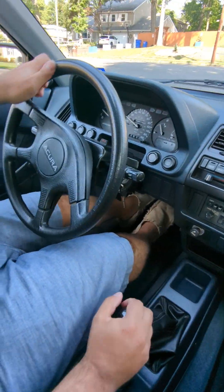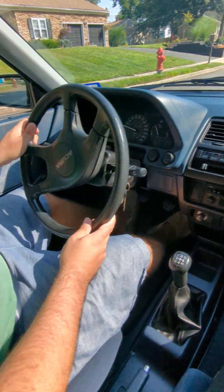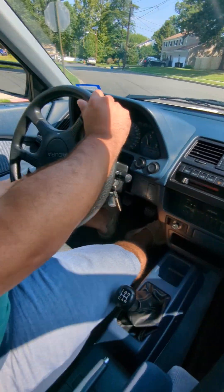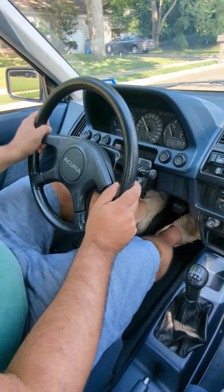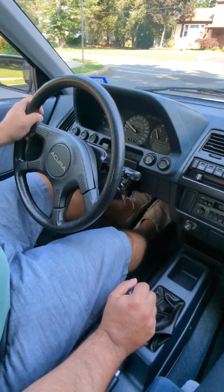That's pretty much a quick little drive on this one. As I said, it's a very nice car — I think someone will truly enjoy it, definitely fun. We're going to pull over and do a quick walk-around; we'll go over some of the flaws and things to point out. Take care.